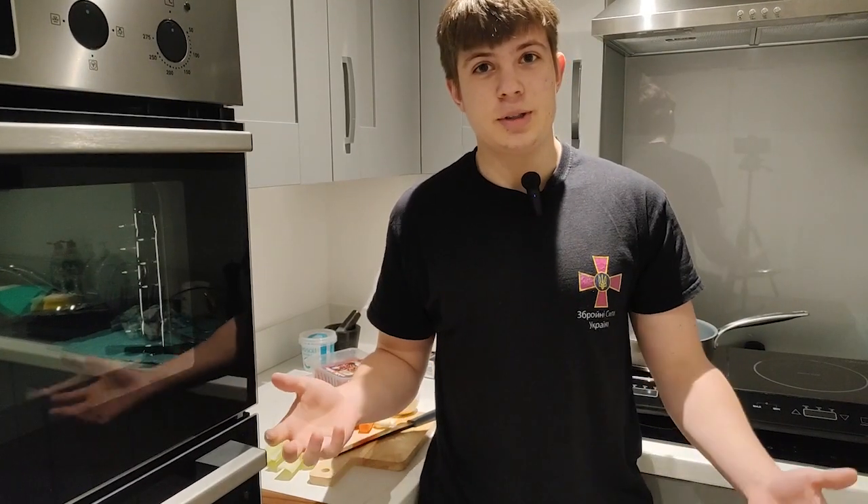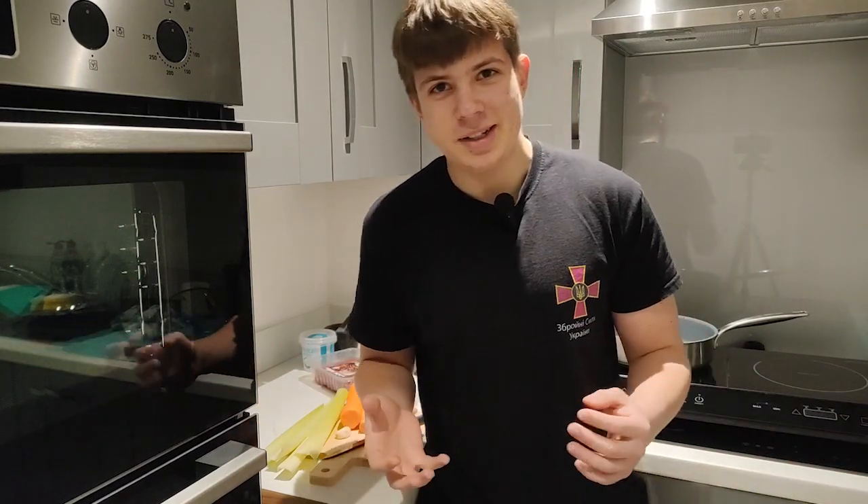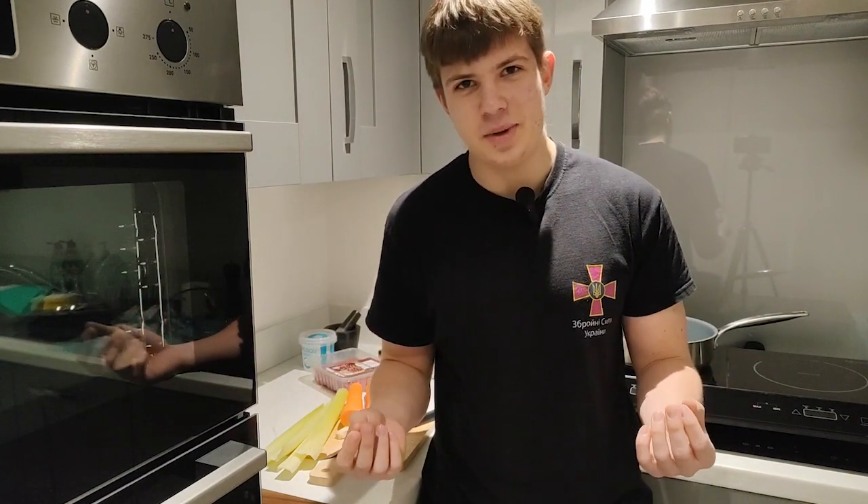Hello everyone, today is my first video in English on my YouTube channel and all my cooking videos will be in English. I'm sorry my English is not very good but I hope you understand me. So today I'm going to make healthy lasagna. We need onion, carrots, celery sticks, chopped tomatoes,